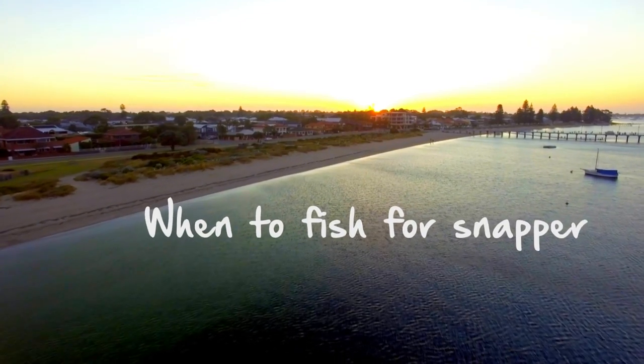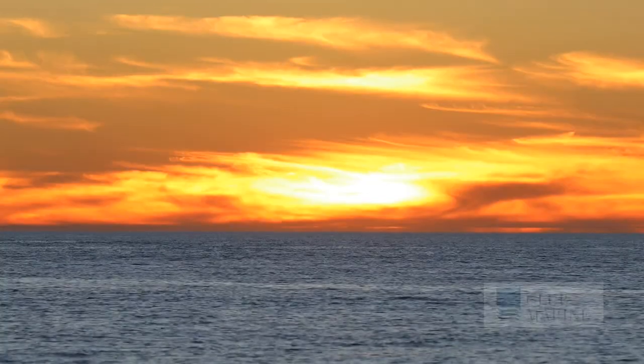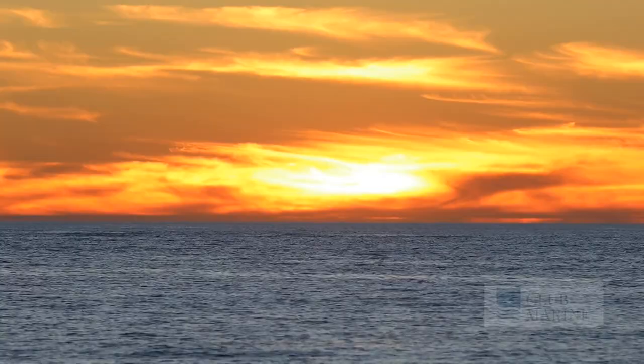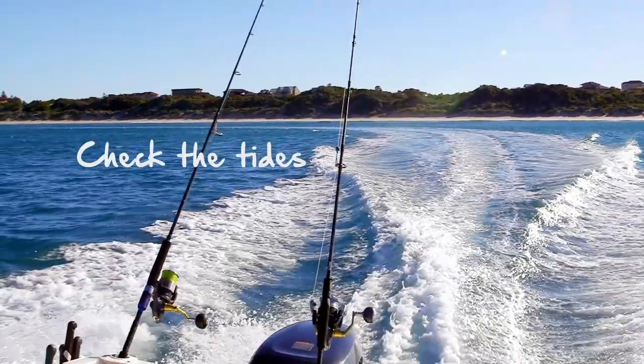That first light — snapper are really active, so it really pays to get up early. And of course fish late, that last light is just as productive. Tides are critical and play an important role with snapper. You can get a really good bite occasionally in the middle of the day when you get a tide change.